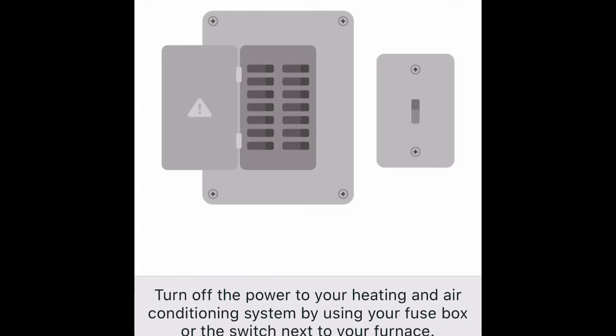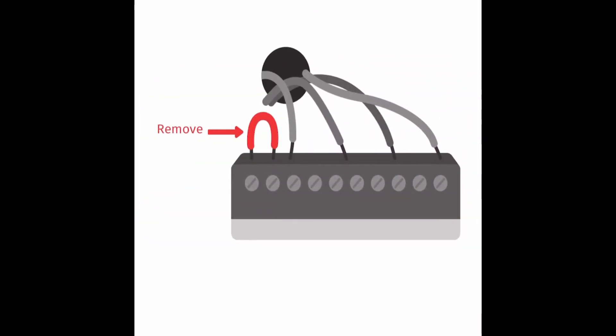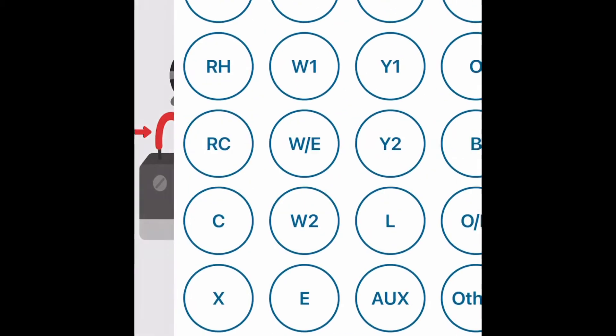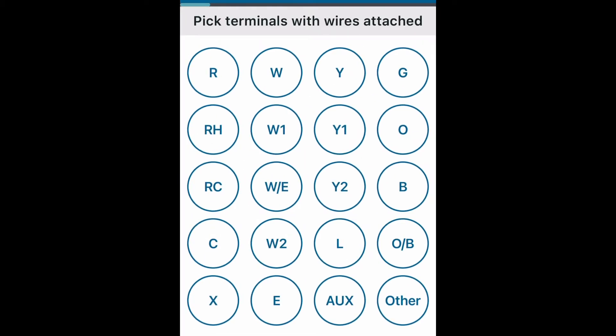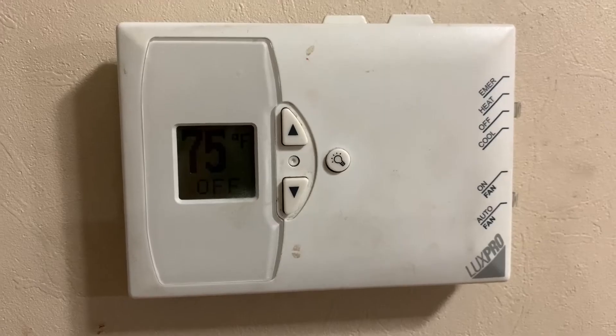We've got to do some drilling and turn off the power. Do not remove your wires yet - remove the thermostat cover. Take a photo of your wiring - I'm going to take a video of my wiring. There's a jumper - throw away any jumper wires; I don't see any on mine. Pick terminals with wires attached. Okay, I can select it right here. I guess I've got to actually start the install - look at this old ugly thing.